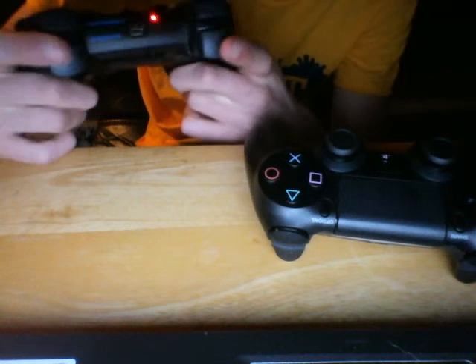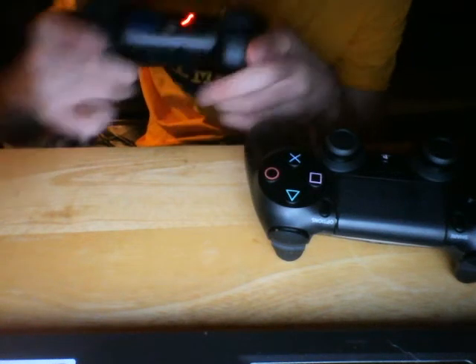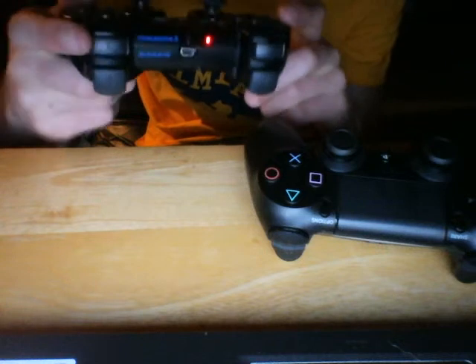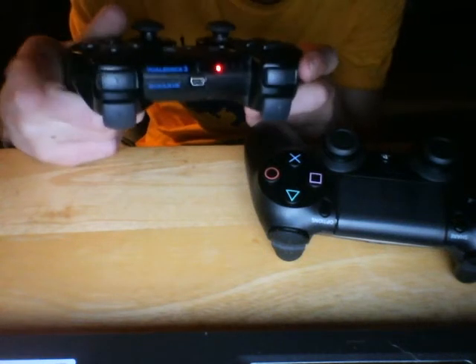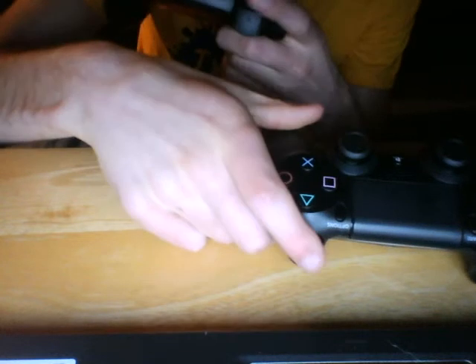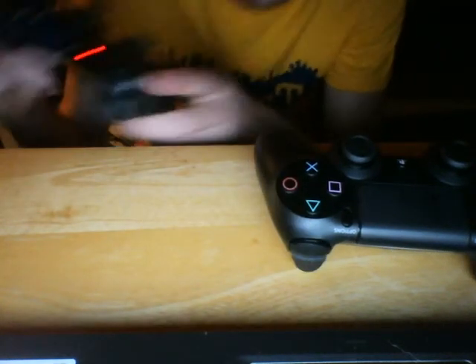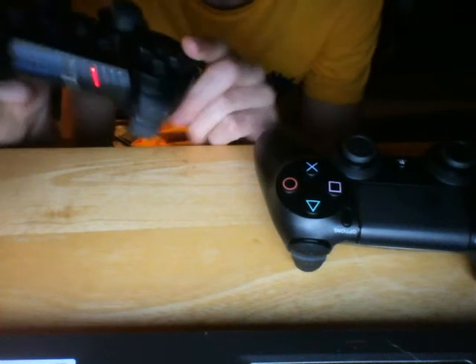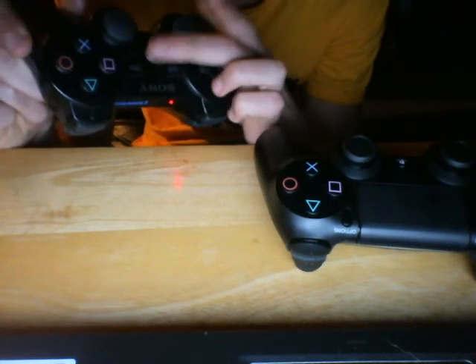The swipes are a little bit different, and the L1 buttons are different too. They feel a lot different now. And the PS button is in the center.